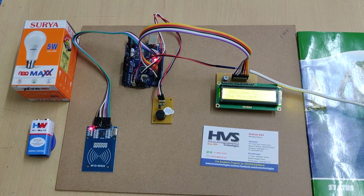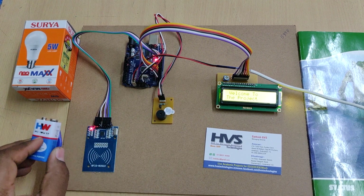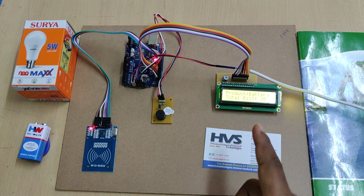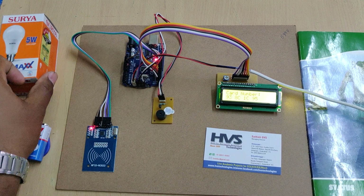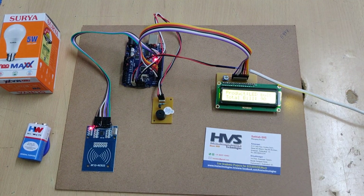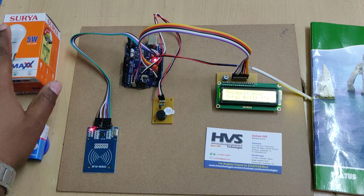Once we power on the system, it displays a welcome message on the LCD screen. When we scan the first product, it shows the tag number, identifies the product as a battery, and the total bill is 20 rupees. Next, I am adding the LED bulb, so the total bill becomes 90 rupees.